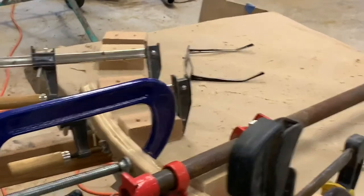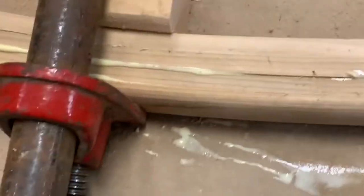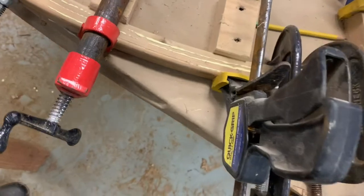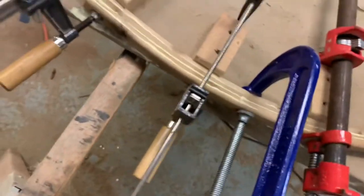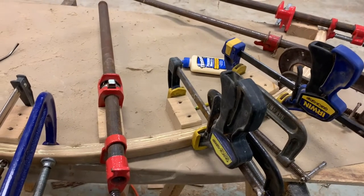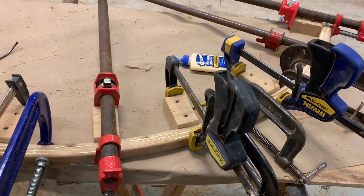Beautiful. You see all that squeeze-out? There's just a little lip right here — there's still squeeze-out there. You can see how many clamps I use — good squeeze-out all the way. You want that. I could have used plastic, had that paper sitting there — the paper will probably rip off, but that's okay. All right, that's it for today.